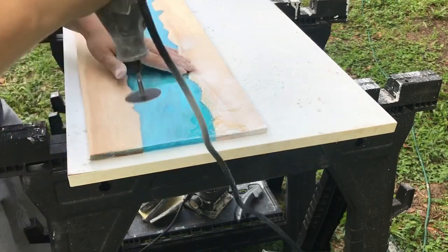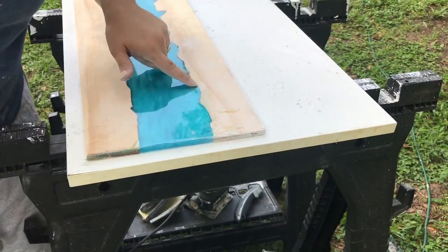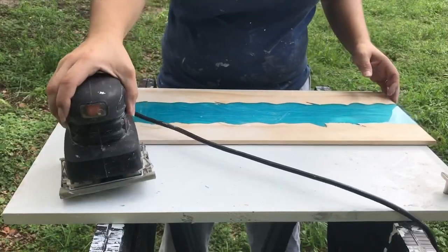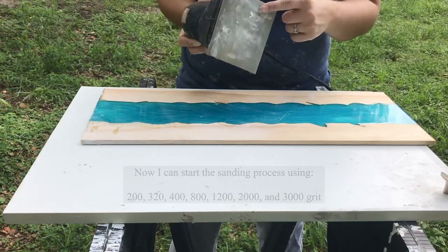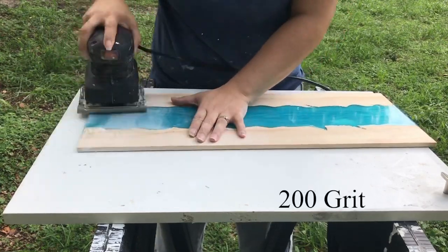After you're done grinding, feel it with your hands to make sure you didn't miss any spots. You want to sand it as flush as possible to make the sanding process easier. To start the sanding process I'm starting with 200 grit and we're going to work our way all the way up to 3000 grit.